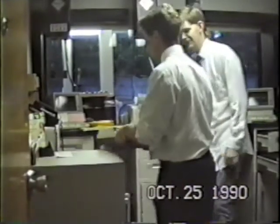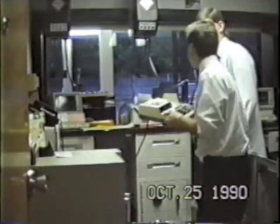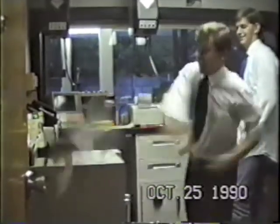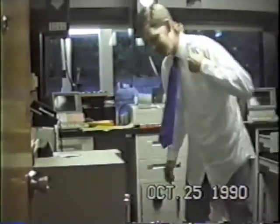Without further ado — without further ado. Oh, oops. Still running, still running. Watch this one, folks. Well, it stopped running.